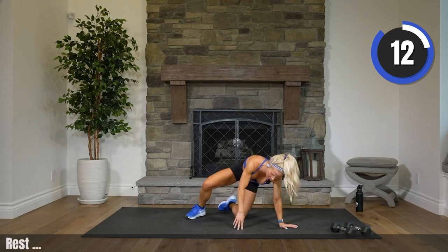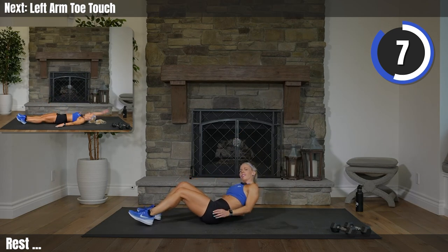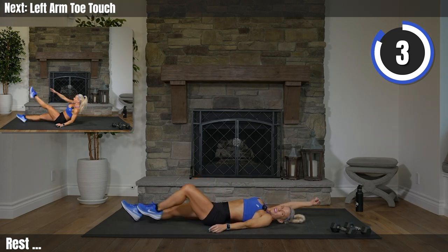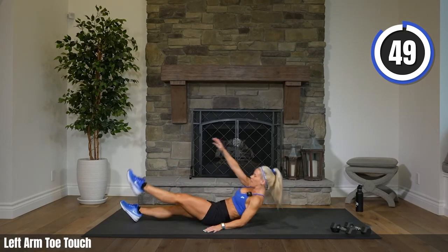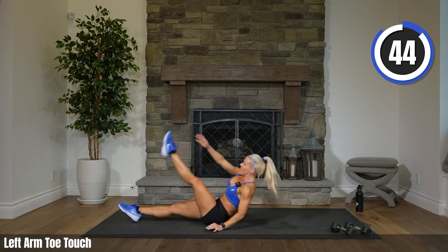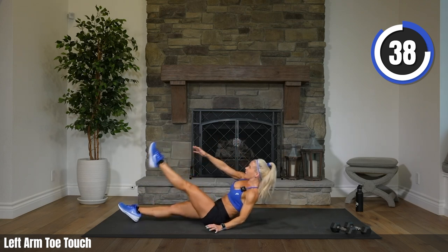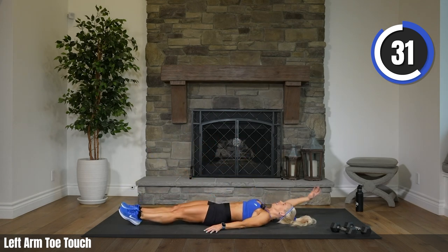Other side — if you followed my direction, now you're doing left hand to right foot. Two more exercises to go. Three, two. Let's do it. All the way up. Whoa, those abs have had it already. I think I've neglected my abs lately — I can feel they're weaker. That's okay — we're going to get them strong right now.